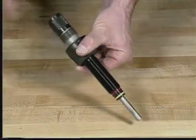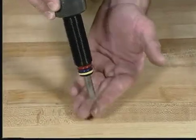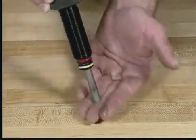The ram should be checked for free movement. If the ram sticks, spray inside the breech using a good quality cleaning oil. Work the ram up and down until it moves freely.